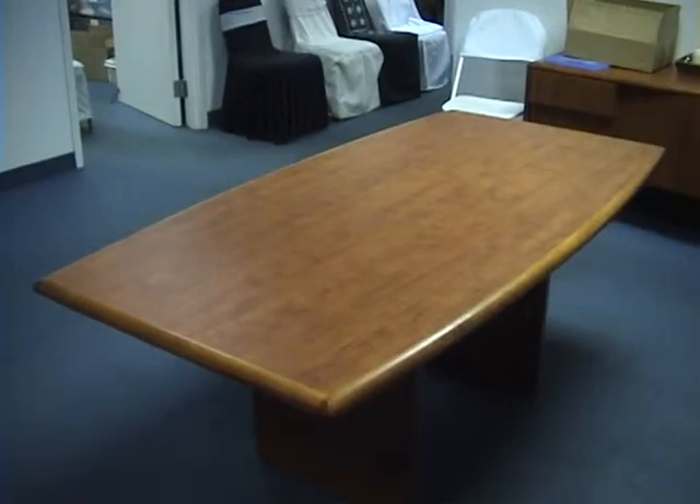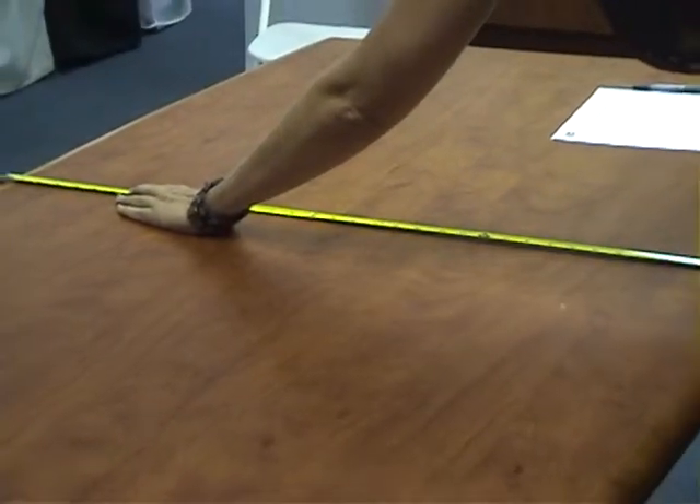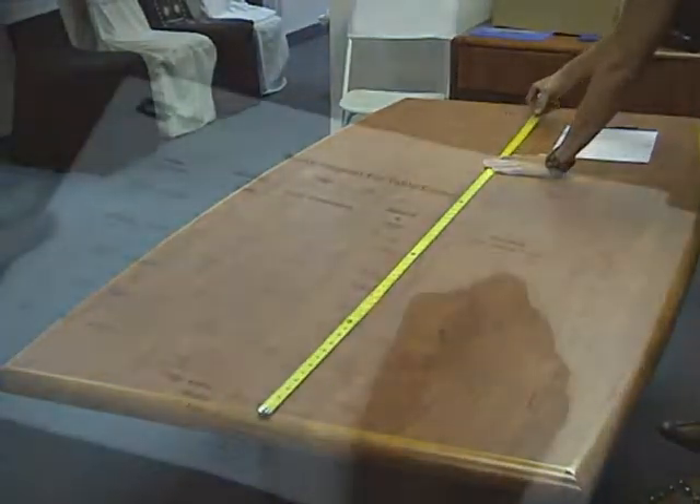Non-standard tables come in many sizes and shapes. This table here is a good example because it has a contoured shape — the width is wider in the center. Measuring it accurately ensures a proper quote and a proper fit.